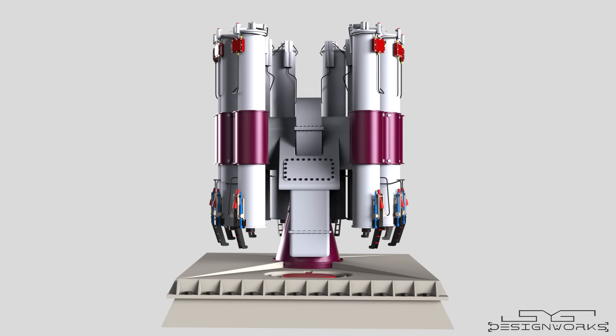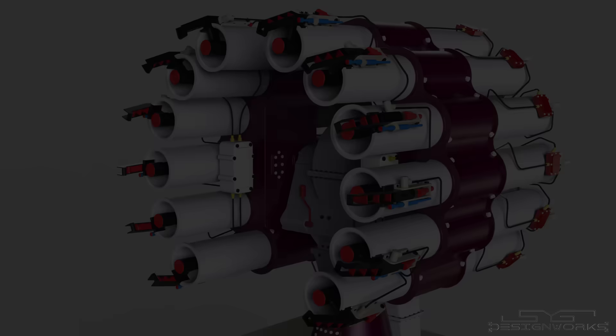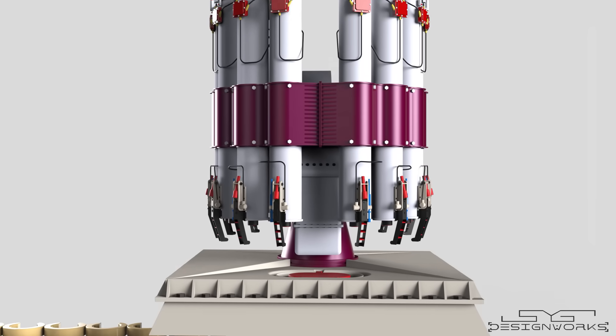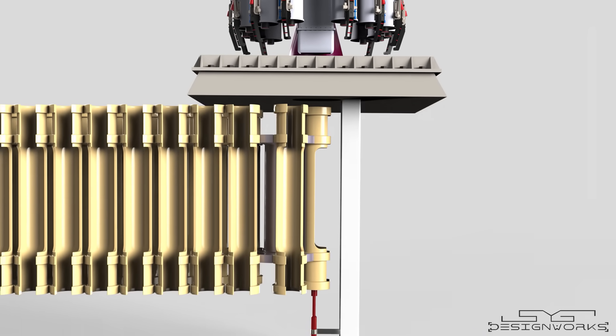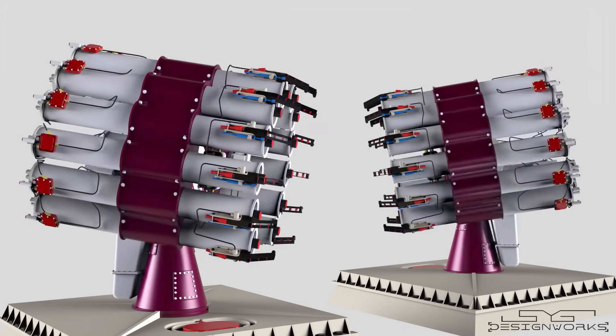This system can launch depth charges to hunt down submarines and deploy decoys to evade incoming torpedoes. In this video, with the help of 3D animation, we'll take a look at how the RBU-6000 anti-submarine rocket system works, in detail.